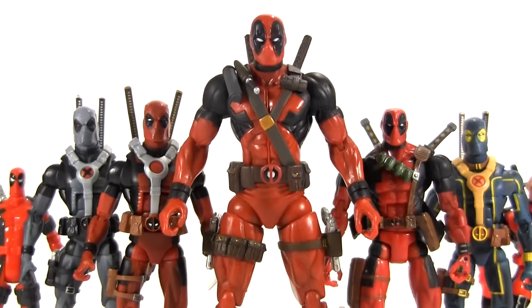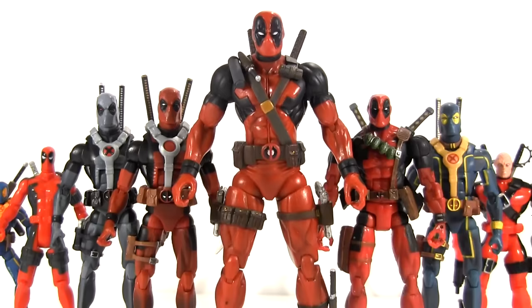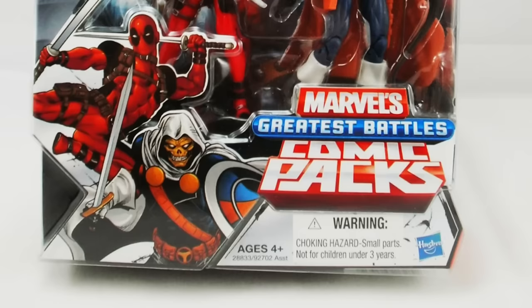Hey everybody, it's Glenn, back with the third and final part of Deadpool action figure evolution, which will bring us not only bang up to date, but I'll also be inviting you to grab your crystal balls as we take a look into the future.